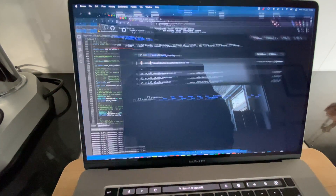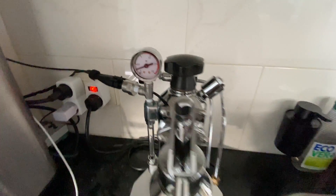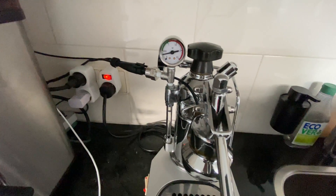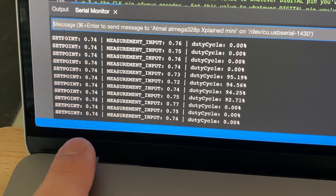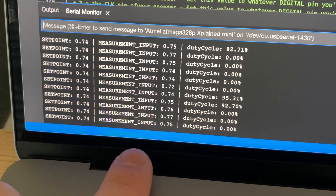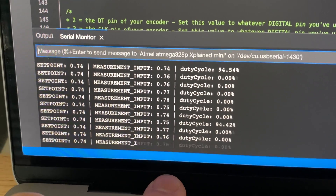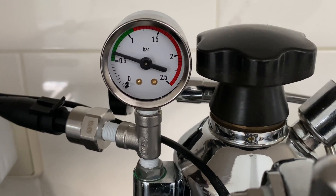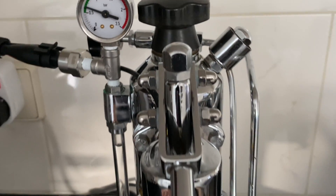We can see for the sake of it we're at 0.35 bar right now and increasing. So it's relatively accurate — this gauge is a little bit fuzzy in its accuracy. As a quick follow-up, you can see we have our set point of 0.74 bar, our current measurement is fluctuating between 0.73 and 0.75, and our duty cycle is cycling on and off to maintain this pressure — just the same as we can see it sitting rock solid on the mechanical pressure gauge as well.